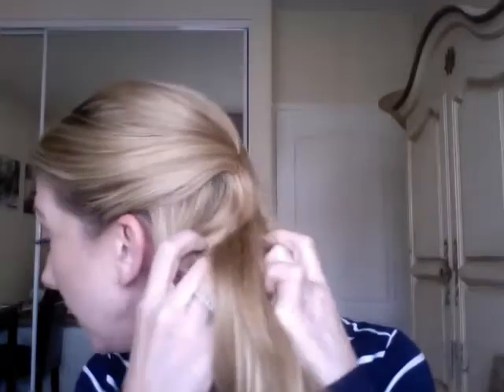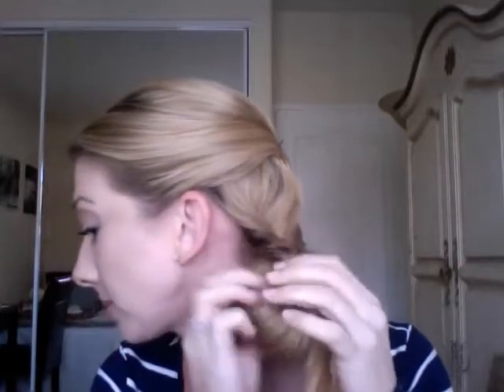We're gonna just topsy tail this first one — you always want to roll your hair towards you. So I'm gonna roll it through here and towards me, and then tighten it. Then I'm gonna take another little one and do it about two to three inches down, and tighten that. Make sure that it lines up with the first one, because if it doesn't it starts to twist and look a little funny.